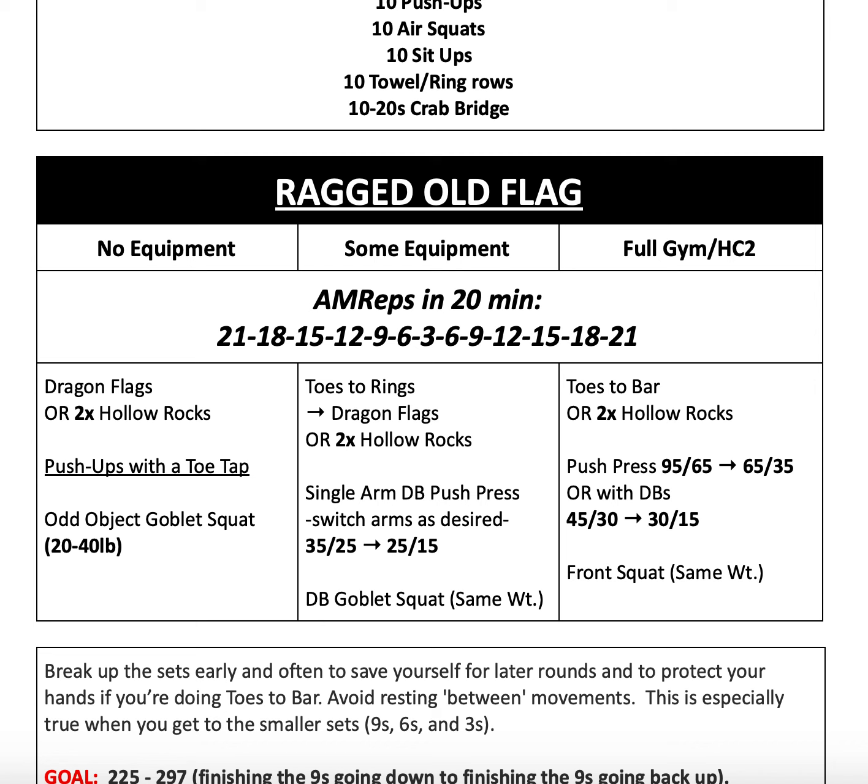Dragon flags are when you're laying on the ground holding onto really any piece of furniture in your house, but typically in the gym we hold onto an upright on the pull-up rig, and then you bring your feet all the way up and control them down.